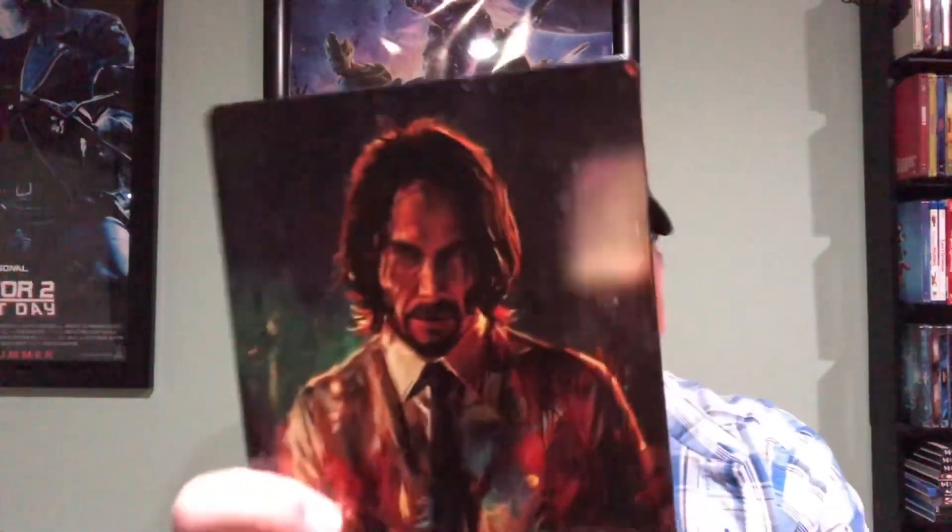Now I'm going to unbox it for you. It feels pretty heavy for a steelbook, and I think it's because it has art cards or something inside. Let me get this plastic off. There it is with the plastic wrap off — that's nice. Here it is with the slip cover.